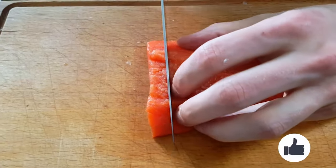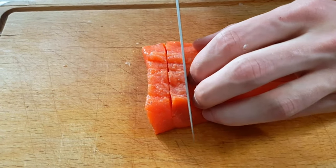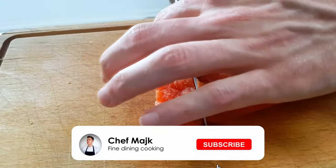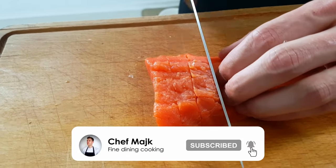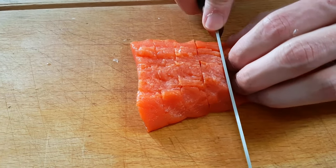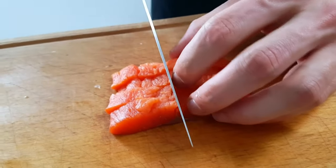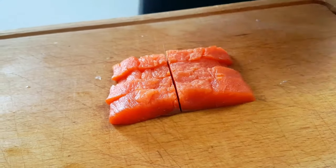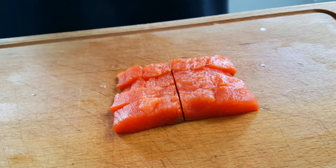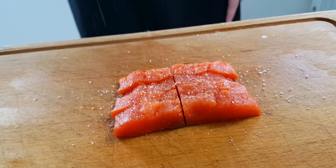If you like this recipe don't forget to give a thumbs up, and if you're first time on my channel I recommend you to click the subscribe button down below so you can learn a new recipe every week. I'm going to season the salmon with salt and cayenne pepper and it's ready to go.